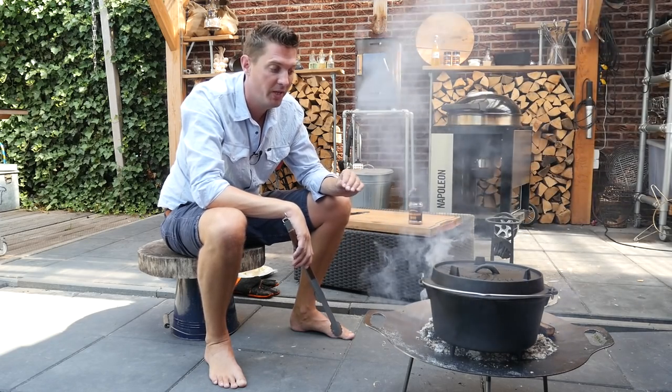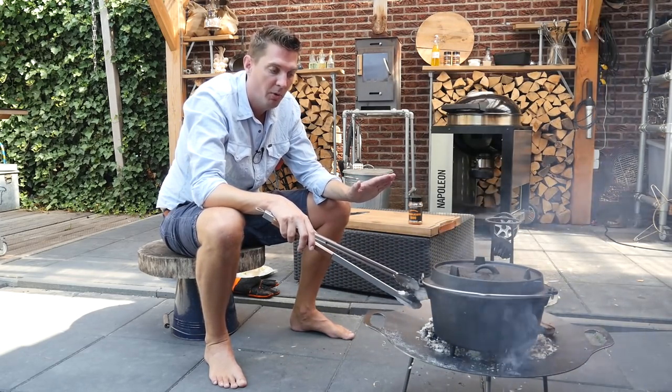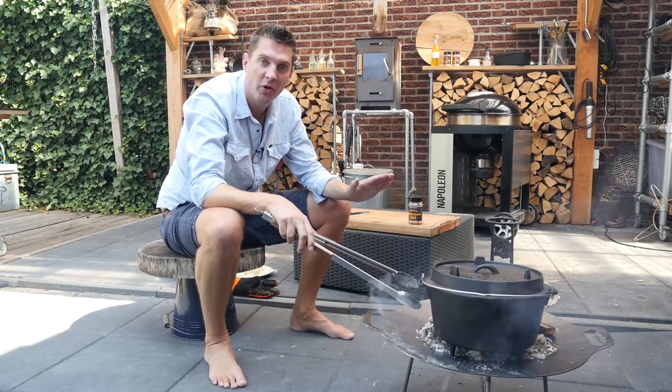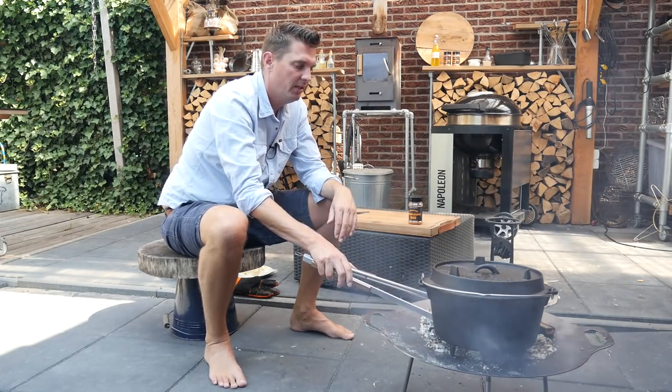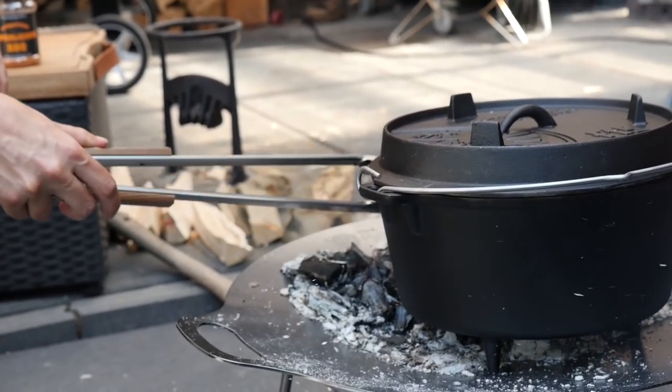We're cooking over wood fire, so we've got to keep attending to that fire. We've got a lot of heat from the bottom, but we also want heat at the top. So we're taking these embers with a big tong and just putting them on top of the lid.